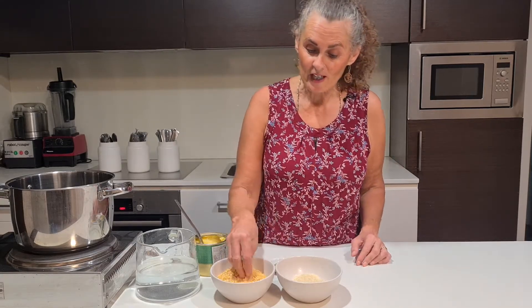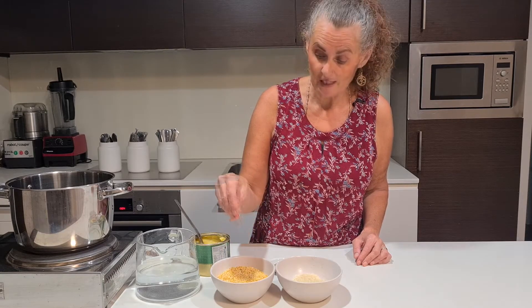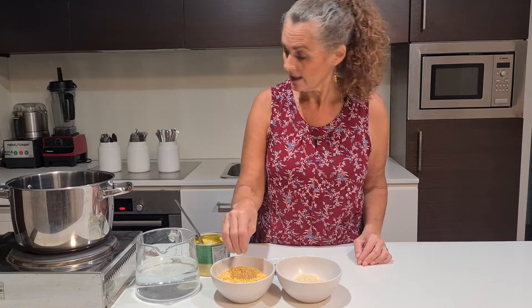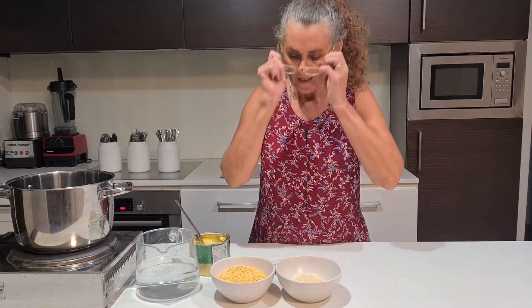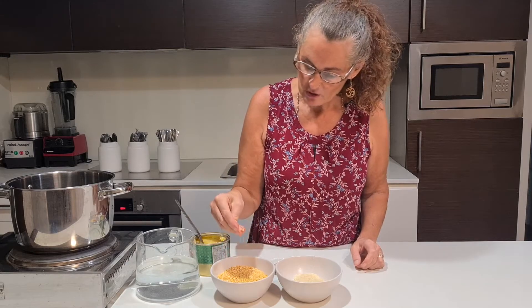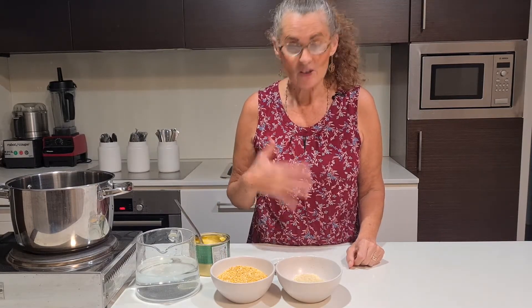We have some moong dal here, same as what we used for the dal last week. They're very small little legumes, split in two, so they cook down very quickly. They're good if you've got digestive problems — they will help your digestion and digest very quickly.